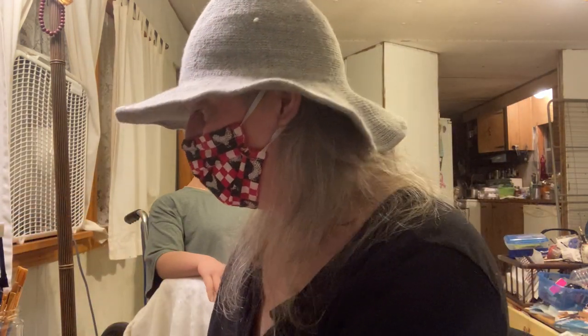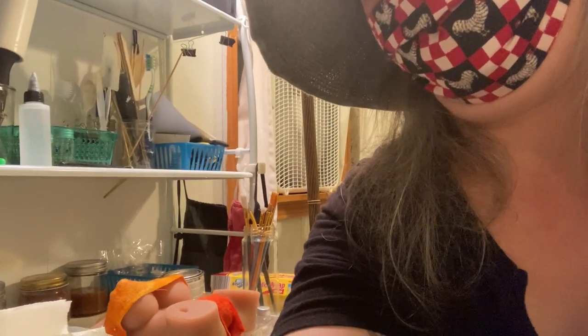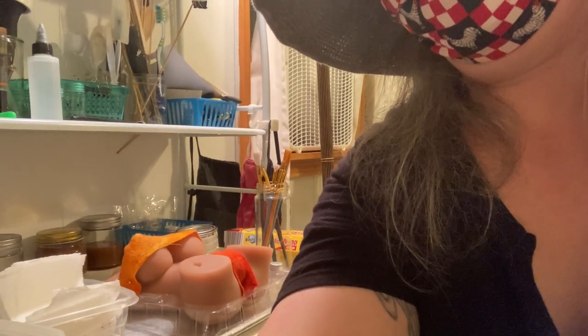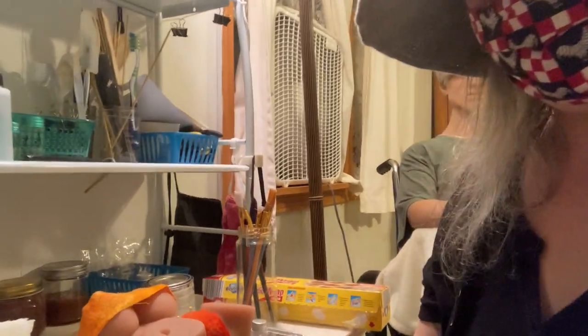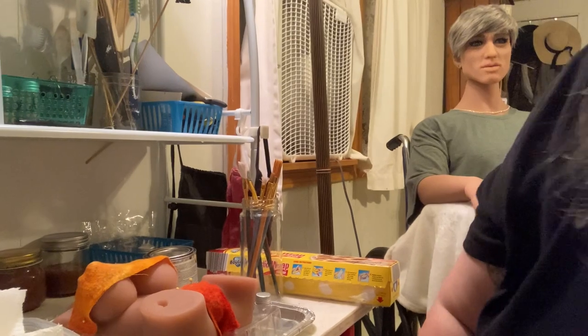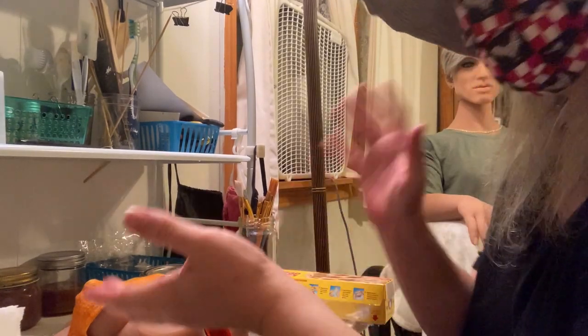I'm going to move the camera down now — this is a one-shot, one-take video, so if I screw up, just bear with me. I'm going to shift the camera and lower it so you can see what I'm doing.